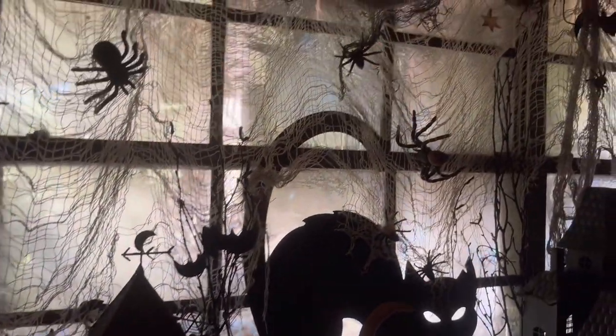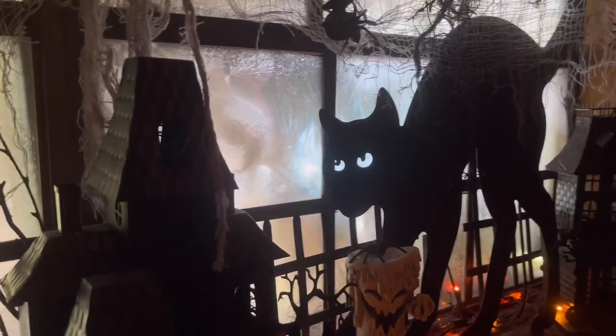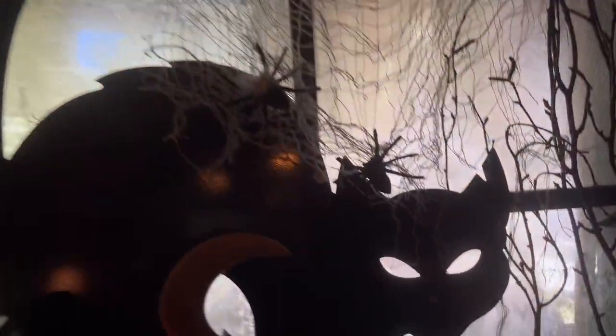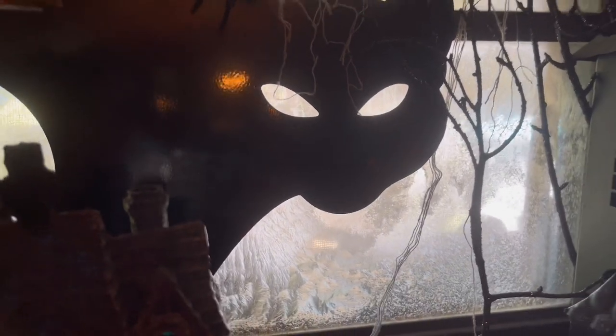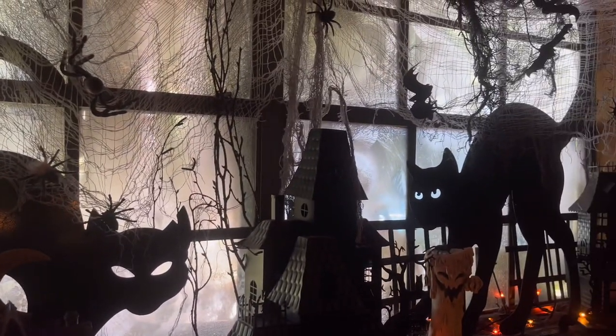I'll show you the finished effect — a little sneak peek preview of how I decorated our kitchen window. I really like how this gives an atmospheric and spooky effect, and it really helps pop the silhouette cats and the silhouette metal haunted houses I have. It's just a neat effect, and I really enjoy watching kids' faces when those crystals appear magically.